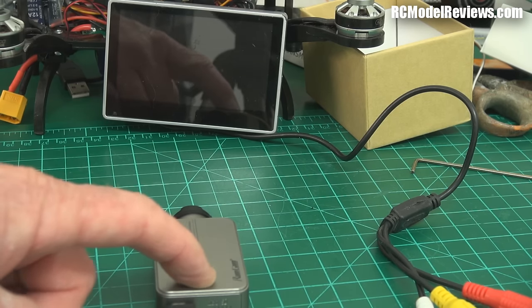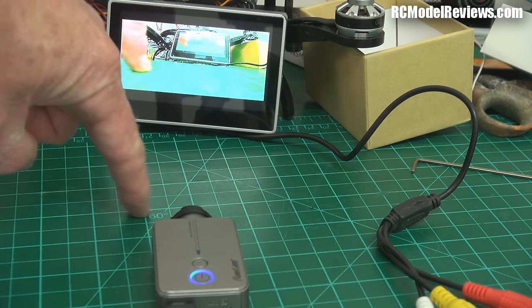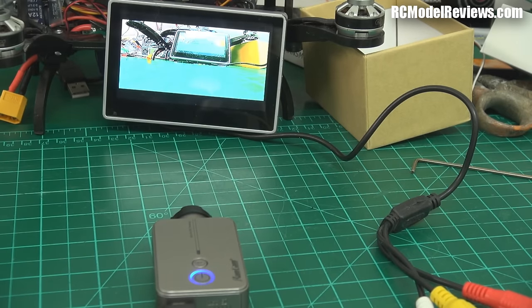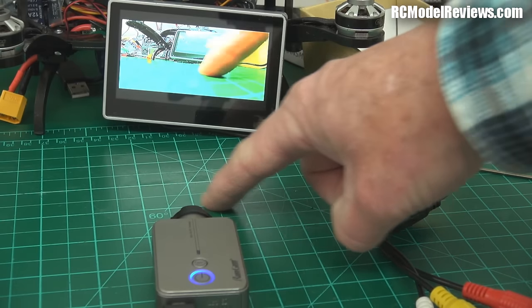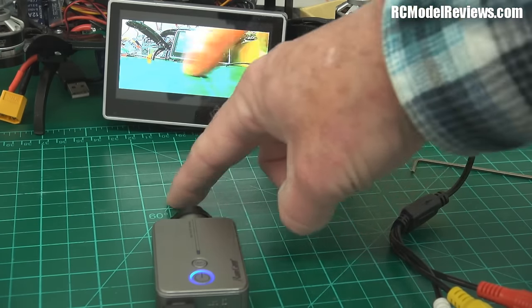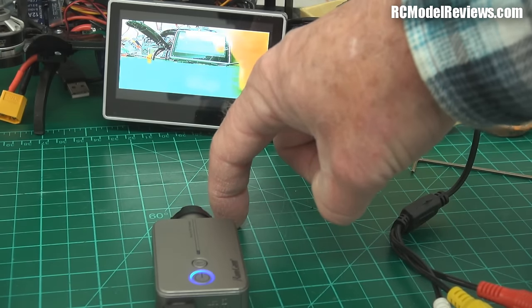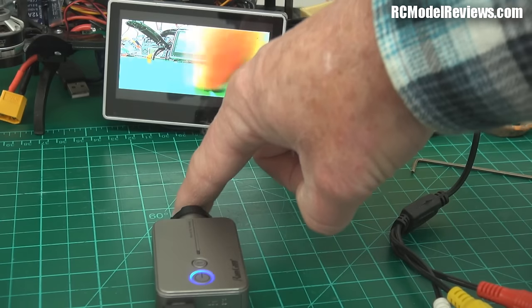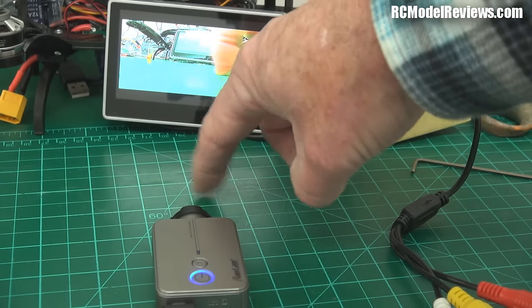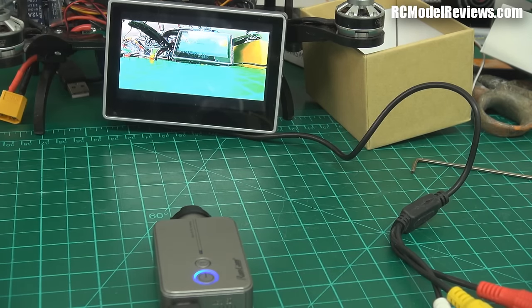I've got the live video connection going and — bingo — there it is. Watch the latency: look how closely my finger movement on the screen matches my actual finger. Usually there's like a half-second delay on some of these cameras, but this is very good. I'd say there's probably about 80 to 90 milliseconds of latency — not even that. That's better than the FPV cameras I've used, and that's not even a digital camera. Really impressed.